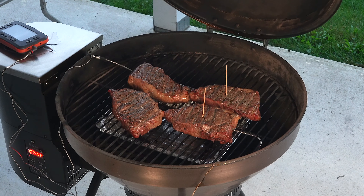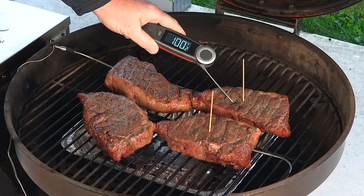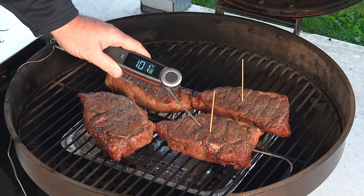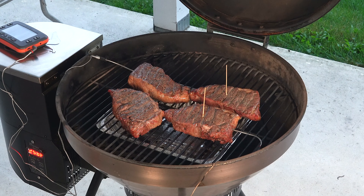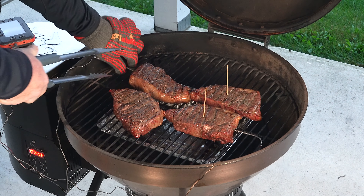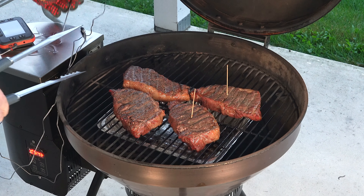All right, so we're a little bit before 100 but I want to check things out. That's right at 100. Got a little bit to go on that one, same with that one. You may see next time I might pull one off if it gets to about 105, because I want to have enough room to sear these pretty hard. Everything's at about 100, so we'll get everything off.